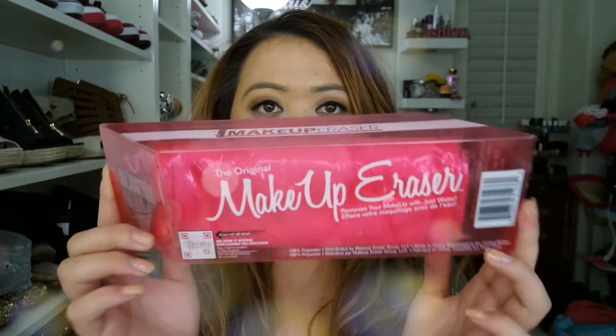Hey guys, I wanted to jump in and do this video real quick. I'm looking like a hot mess — it's the end of the day, almost midnight. But I wanted to do a quick video on the original Makeup Eraser. I see a lot of videos and reviews on this, so I wanted to test it out for myself and get a fresh impression and review.